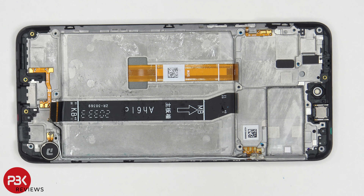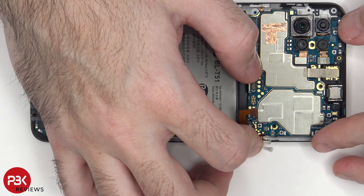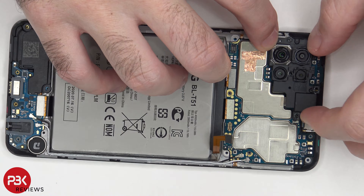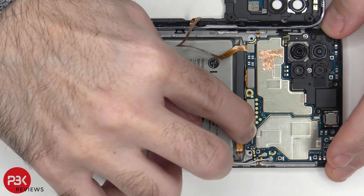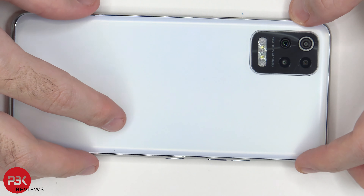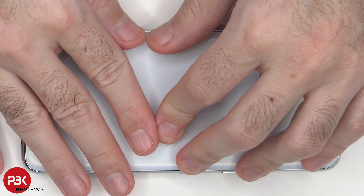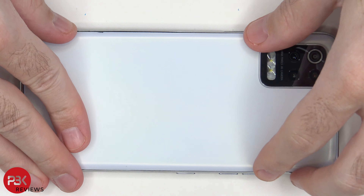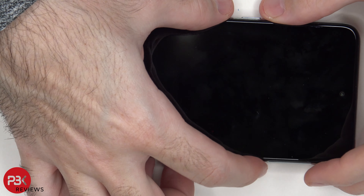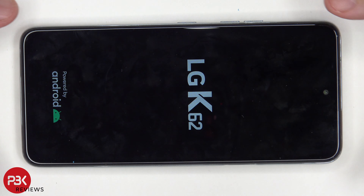Now it's time to reassemble the phone. Once all your screws are back in place, apply new adhesive and reapply your back plate. Flip over your phone, power it on, and you're done. As far as repairability goes on this phone, I'd probably give it a 7.5 out of 10, due to the fact the battery is extremely hard to replace.